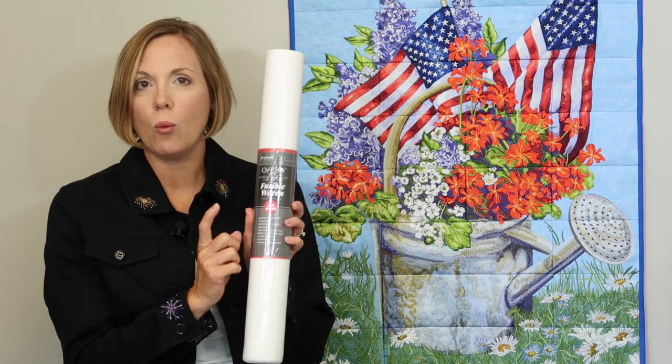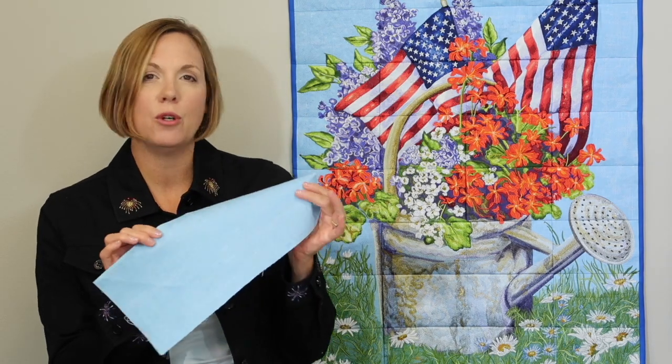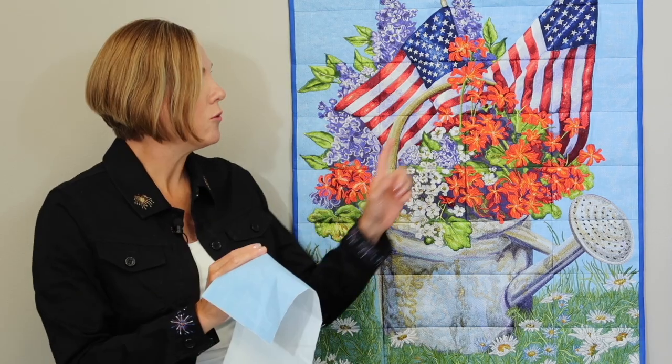So what do you need for stabilizers? First off, you want to be using fusible woven interfacing on the back of your background fabric. We chose a nice beautiful light blue fabric that would be perfect for all those stitches to be created on. That background is going to come through a lot of the flower areas and really make those flags pop out. By putting fusible woven on the back of your fabric, that's going to help make sure the fabric doesn't shrink in.